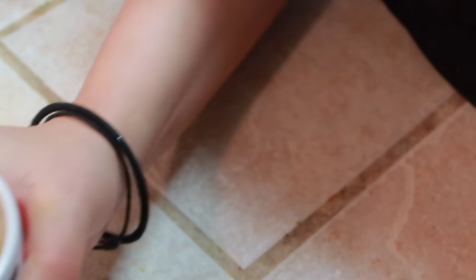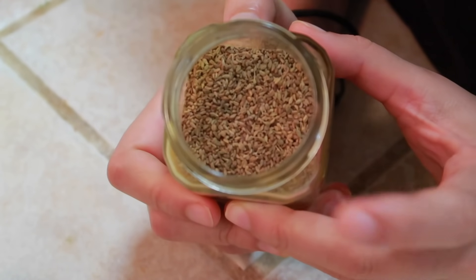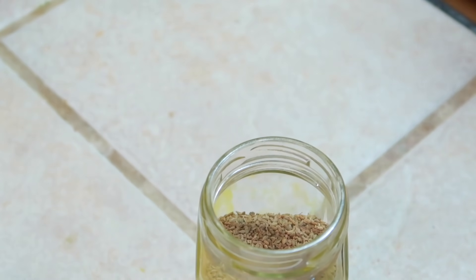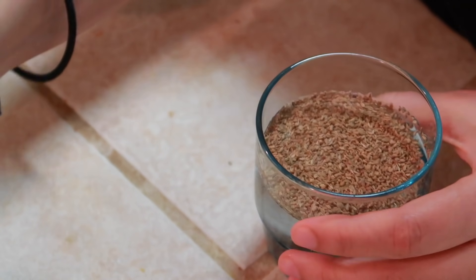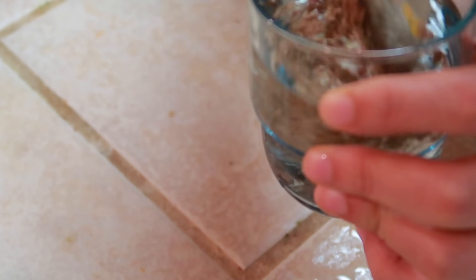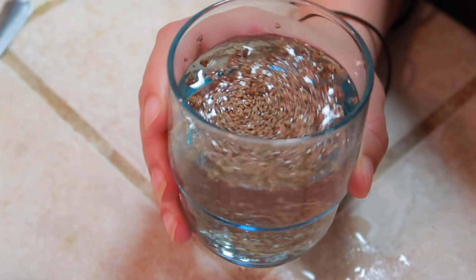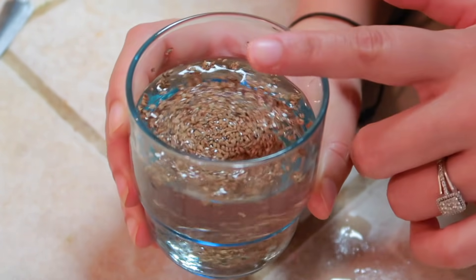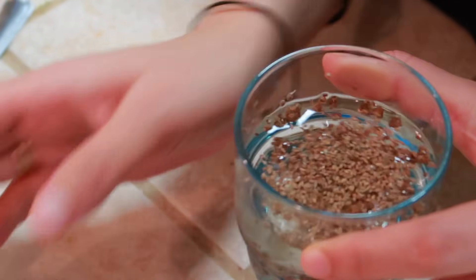So this is the best drink for losing weight. The second ingredient is ajwain. What you have to do is the same thing — put a little ajwain in the water, just mix it, keep it soaked overnight, and in the morning strain it and drink it for 15 days.